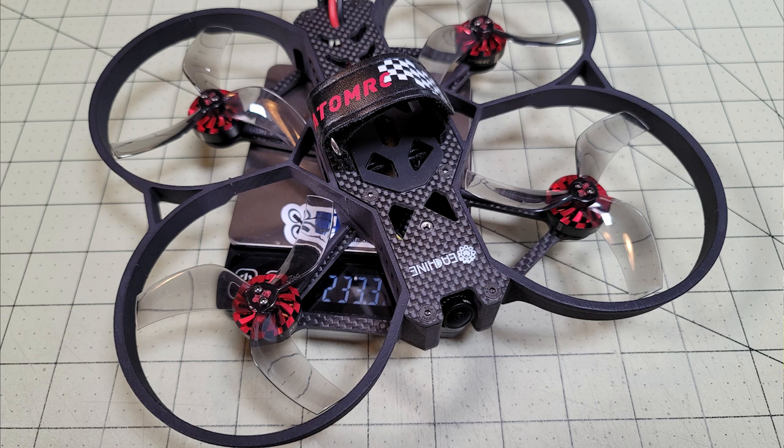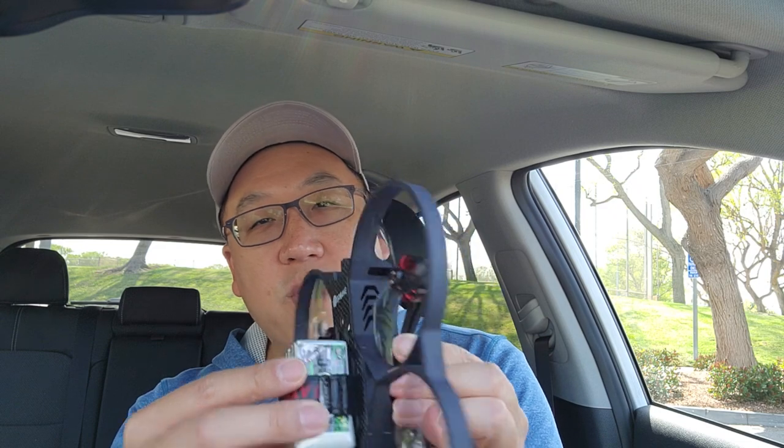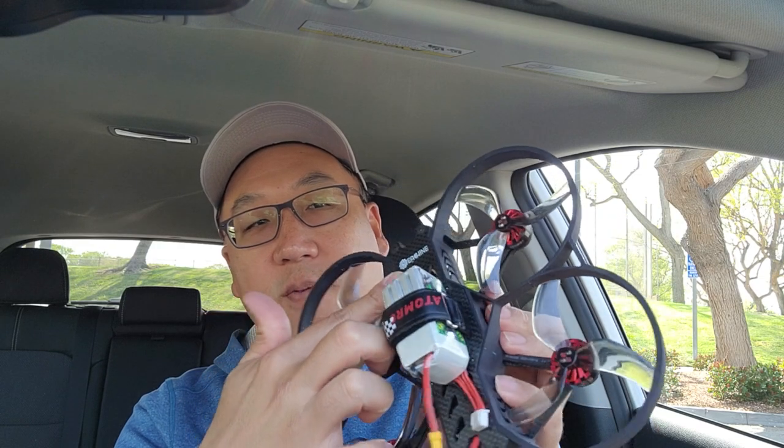The front has a screw hole for a camera mount that wasn't included with my unit. It might be included in production, but you'll need it to mount an HD camera. Without that mount there's no easy way to mount an HD camera, so there won't be any HD video footage in this review.